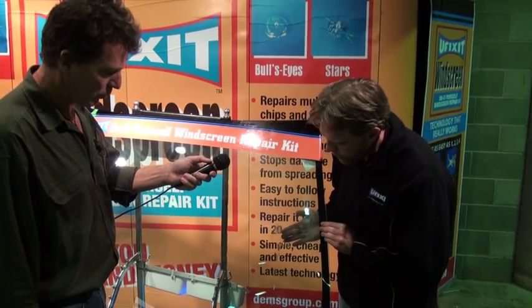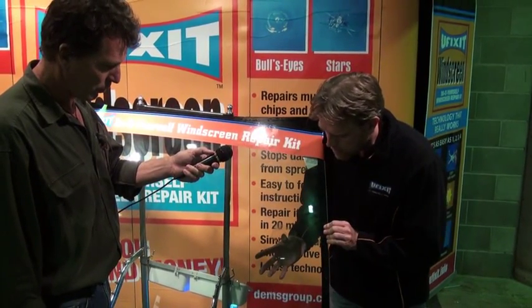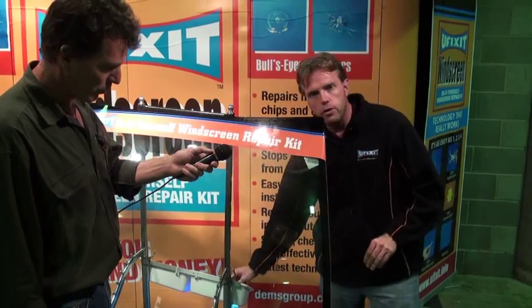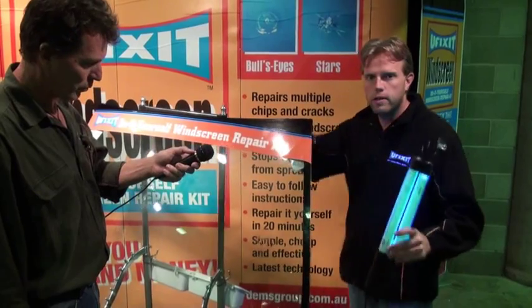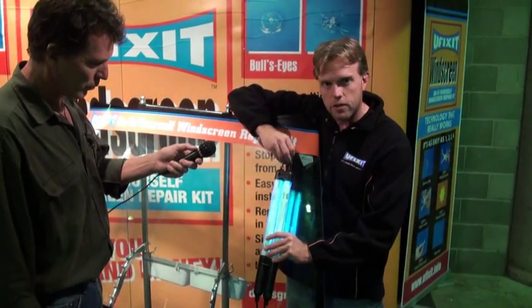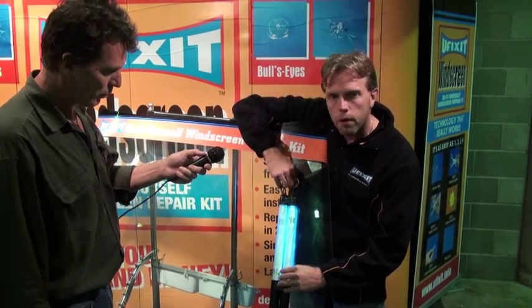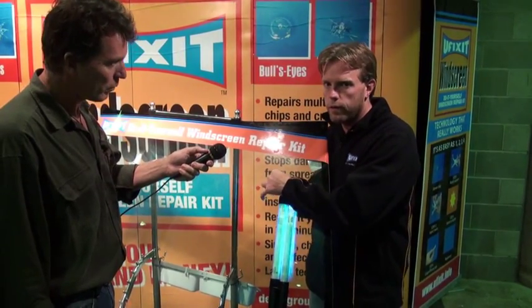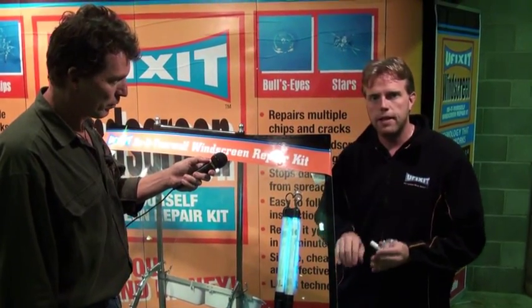I just keep working on that until I can't see the damage anymore. When I can no longer see the damage, all I do is drive my car into the sun. Two minutes in the sun and I've fixed my windscreen — fixed it on the side of the road in the middle of nowhere. This is a permanent repair which will last the life of the windscreen. It is not a single-use kit. It is not a temporary fix to get you somewhere else.